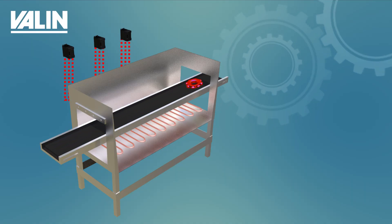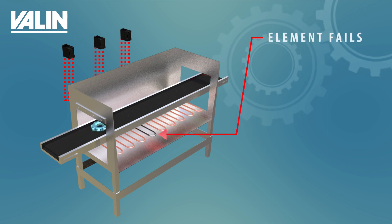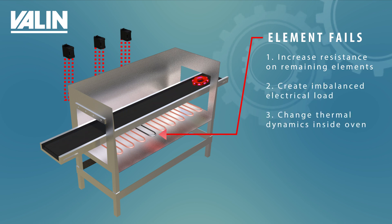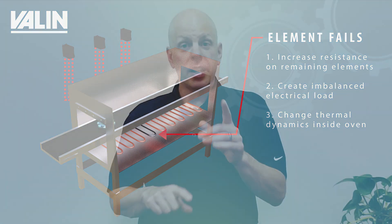Let's say you're in the middle of a production run and you lose an element. This is going to do three things: it's going to increase the resistance to the remaining elements, create a slightly unbalanced electrical load, and change the thermodynamic properties inside your oven. Now keep in mind, in a standard thermal loop your sensor — unless it's located in exactly the right place — probably isn't going to even know, so you don't have any alarms or indication that you've lost an element.